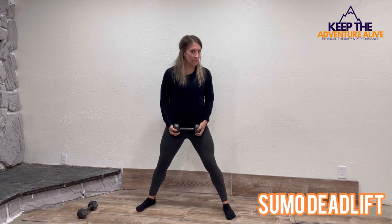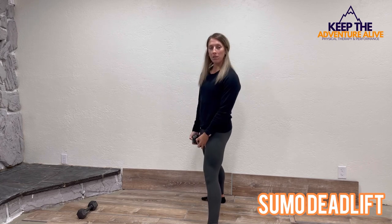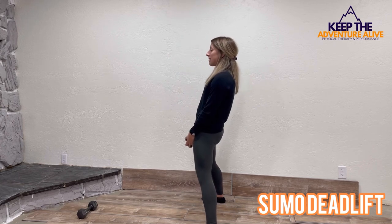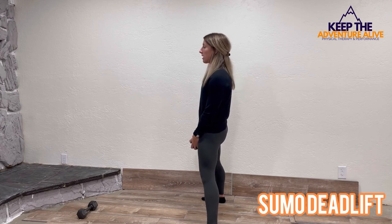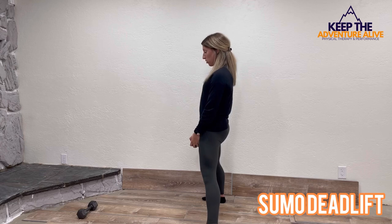I'm going to show you from the side. What you're going to do is relax your arms, send your hips back, bend your knees just a little bit, then squeeze up. So it looks like this — come down, squeeze up.